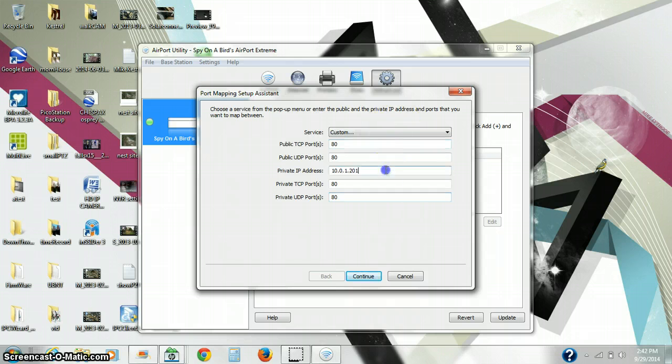Then here on Private IP Address, we will put the IP address of the camera, which is in this case 22.